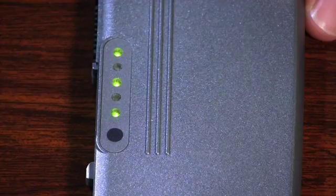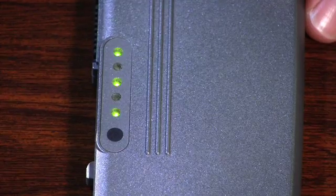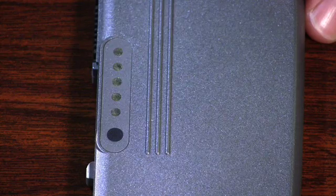On this battery, we press it — that's something you never want to see on a Dell battery. LEDs number one, three, and five are flashing. That means this battery is absolutely bad and it's time to replace it.